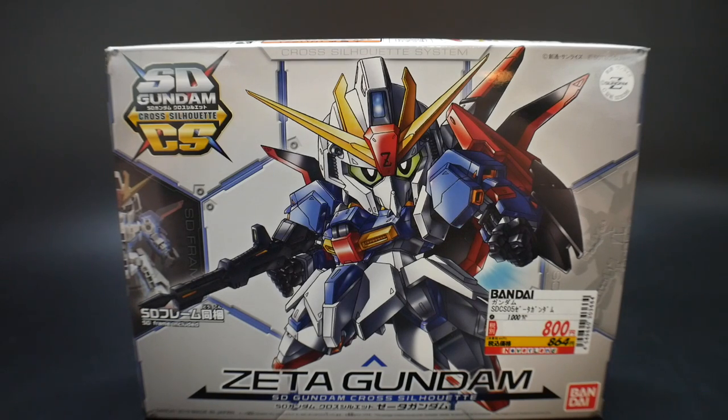Hello YouTube, this is Kroosama, and here I have for you today the SD Cross Silhouette Zeta Gundam. Now, I am a huge fan of the SD Cross Silhouette line.